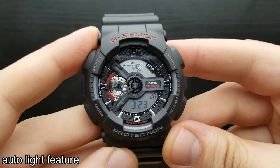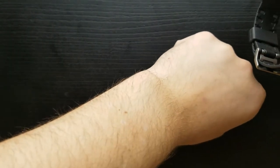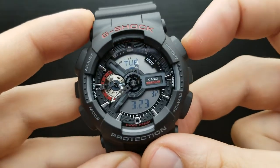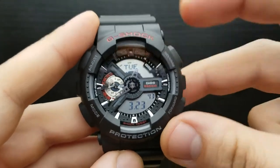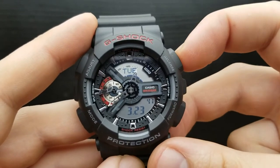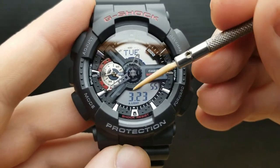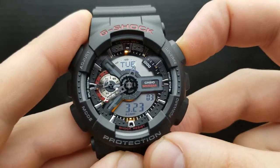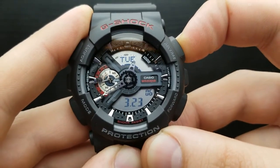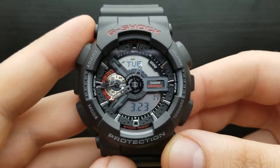Auto light feature — the auto light feature illuminates the watch face when you flick your wrist to see the time. Besides manually turning on the light by pressing the reverse button, you can engage the auto light switch. To turn it on from the standard timekeeping mode, press and hold the reverse button for about three seconds — auto light will be inscribed on the lower digital display, indicating it is on. To turn it off, press and hold the same button for about three seconds and it will vanish. Those are the basics of the auto light switch on the G-Shock GA110.